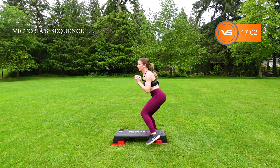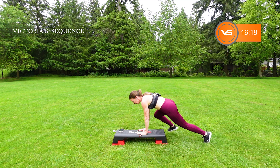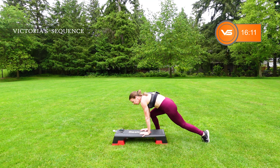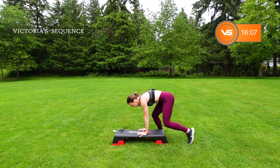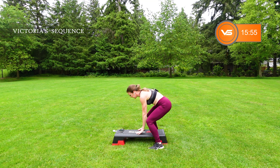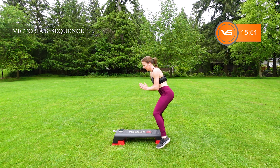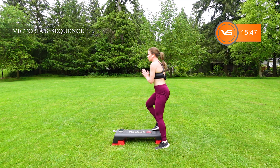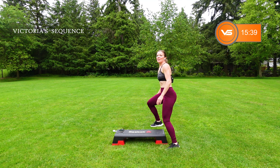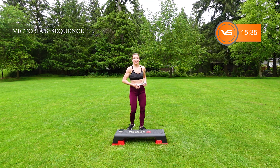Let that weight go — walk-out burpee. You're going to walk the feet out, walk back in, walk up. Switching the legs every time. Remember, it's no repeat. Strong core, strong glutes. Start to feel those legs. Let it go, grab that weight again, switch sides. You're going to switch the leg that leads.